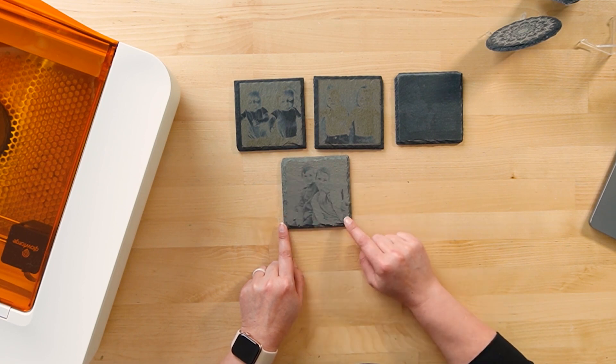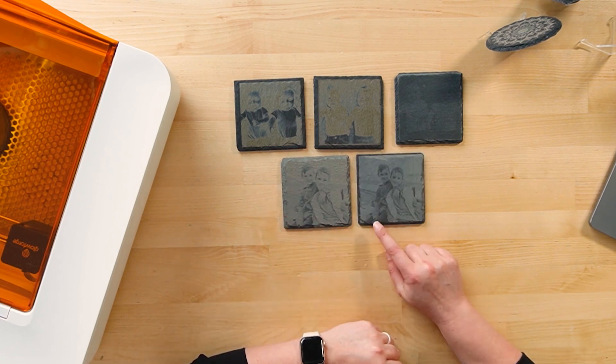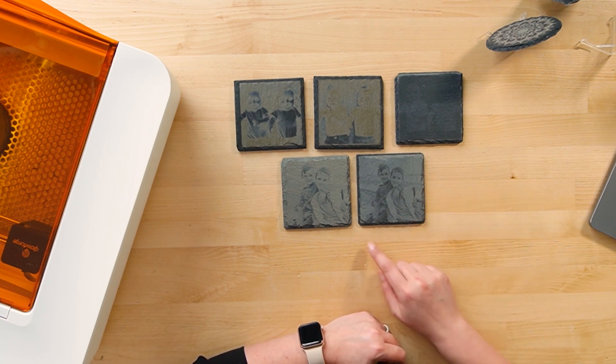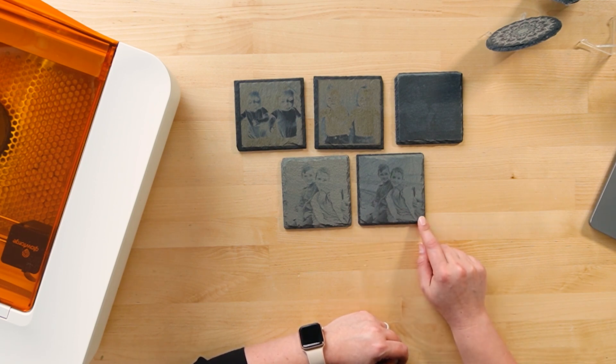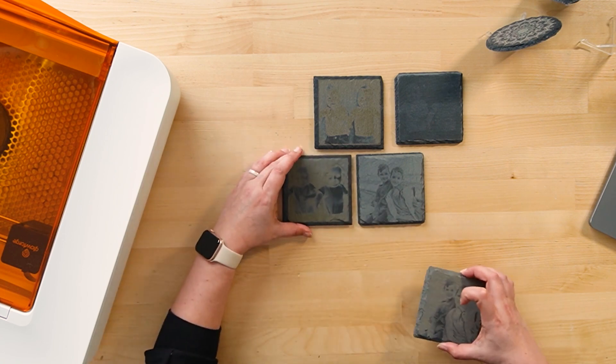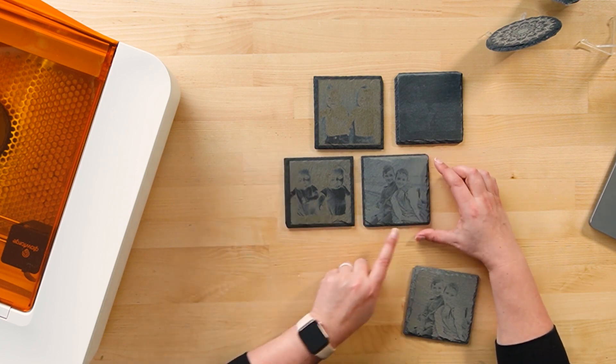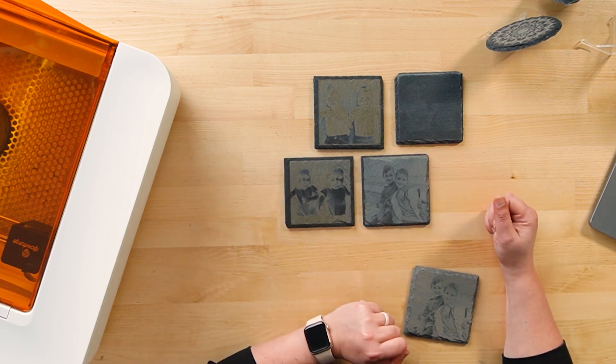I'm getting a little bit closer to the result I wanted. In my fifth test I'm getting much better — I set my speed to 90, my power to 5, and increased the lines per inch because I really wanted the details in the photo to come out. Overall I'm much happier with this. Here's where I started with the creepy baby photo, and here's the picture I ended up with — a much better result just based on doing some testing. I'll leave the settings for the most successful slates down in the description.